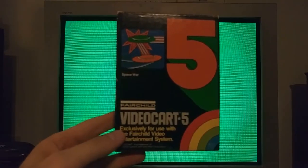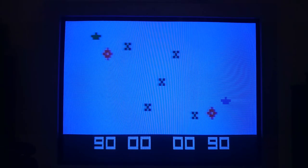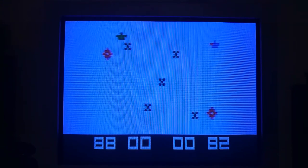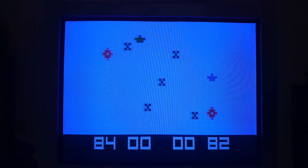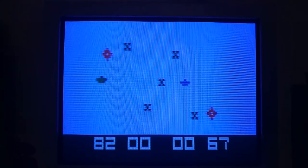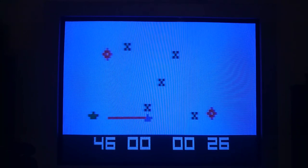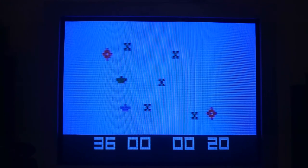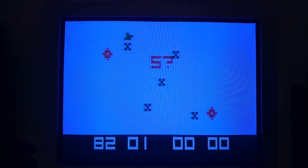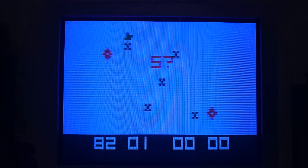This is Video Cart Number 5, which only contains the game Space War. In Space War there are two competing enemy UFOs whose goal is to shoot each other. To gain ammo, they hover over the little red dots. If they get on opposite sides of each other, you can switch the controller to switch which direction you're shooting — until a person wins. Congratulations, green player — you just beat me.